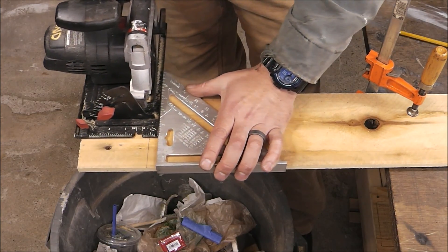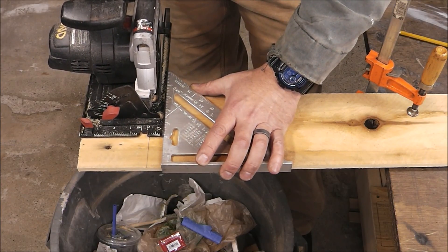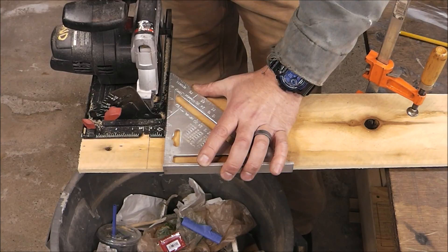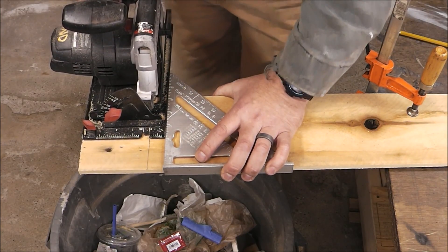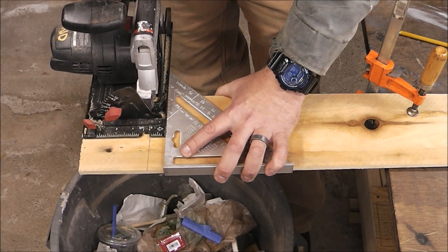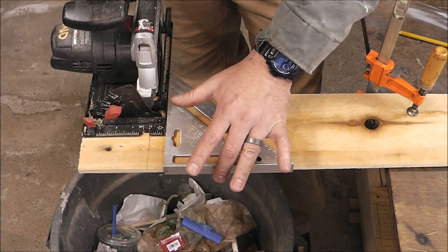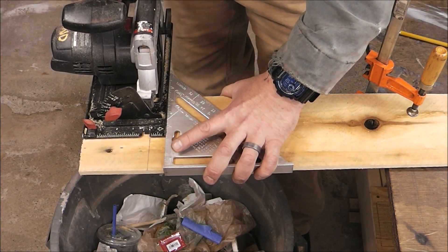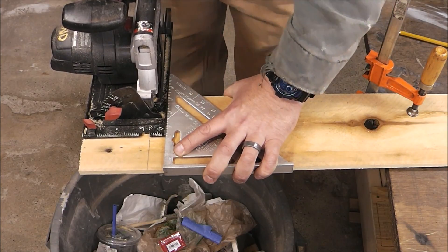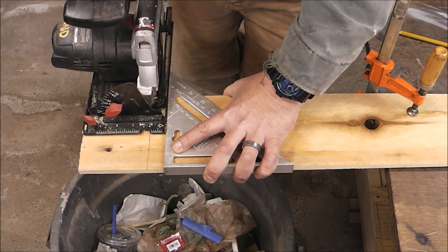The one thing that you've got to adjust for is slide this along the board so that the edge of your saw blade is on the edge of your line, or the side of the cut that you want to keep. Once you have the saw blade lined up to your pencil mark, you want to grab a hold of your speed square and apply some pressure.